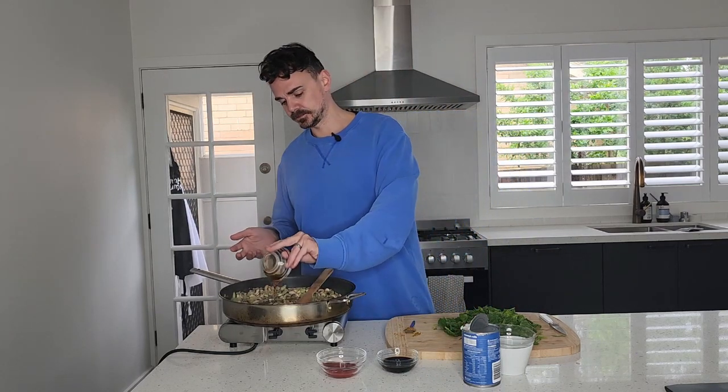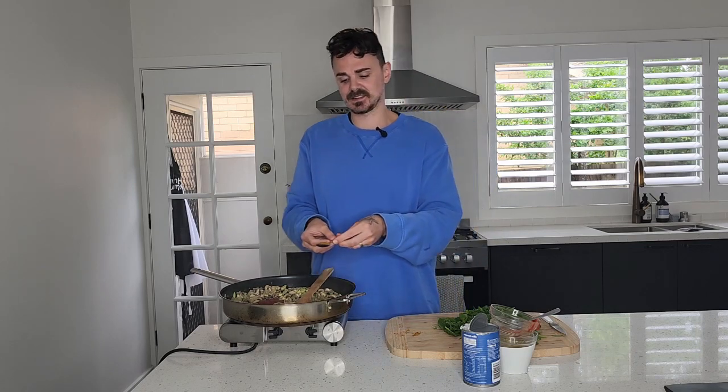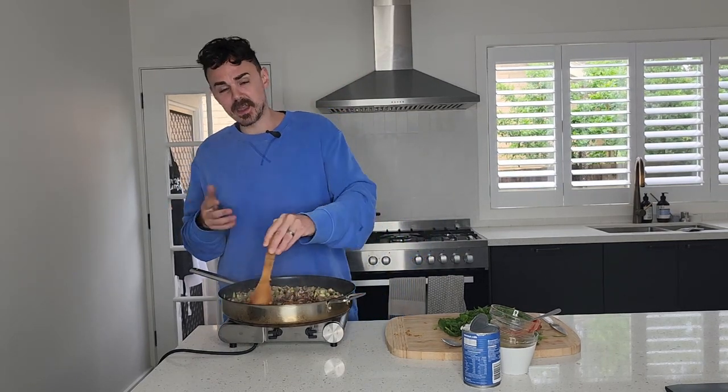This has been cooking away for about five minutes and it is browning up nicely. So all we're going to add in now are our sauce ingredients. Two tablespoons of maple syrup, two tablespoons of soy sauce, two tablespoons of tomato paste, and also a teaspoon of Moroccan seasoning for a little bit more flavour. We're just going to stir this around for a couple of minutes so everything is coated in those flavors.